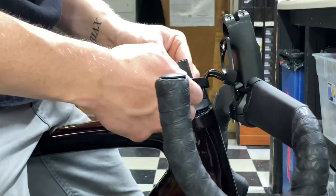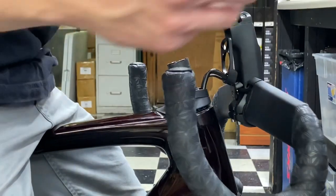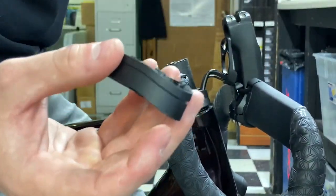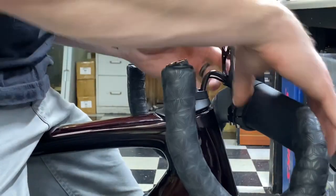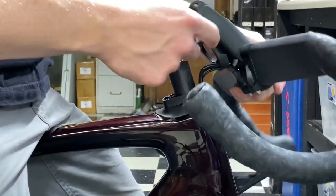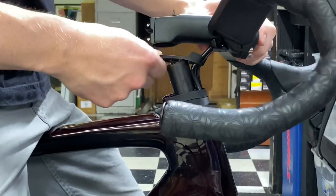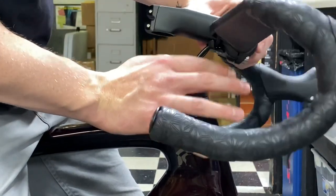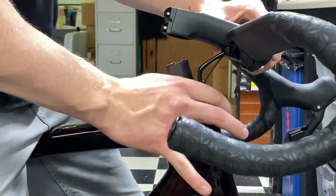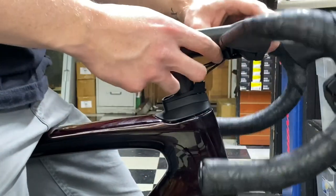I removed a fat one and a small one because I want to go lower and get more leverage and aero gains. Now we're going to put this back together, starting with the top spacer first — the one that does not break away — and put that down, then put our stem back on.